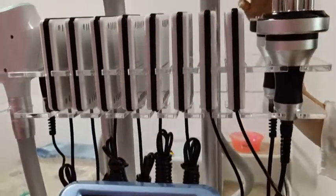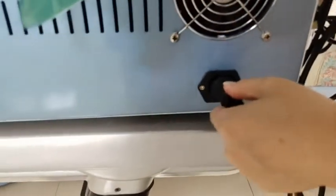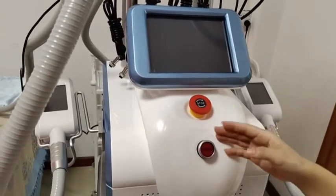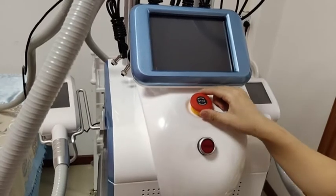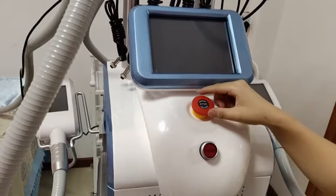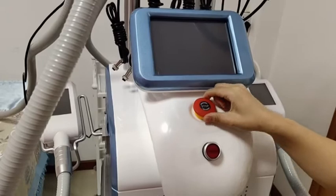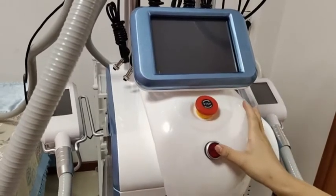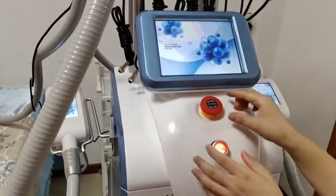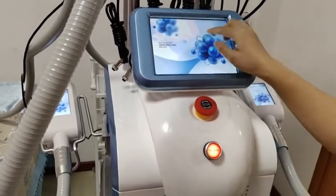Now connect the power cord to the machine and start it. There are two buttons here. This button is the emergency button — during operation, if something goes wrong you can press it and the machine will stop immediately. The second button is to start the machine. Just press it and make sure this red button is popped up.